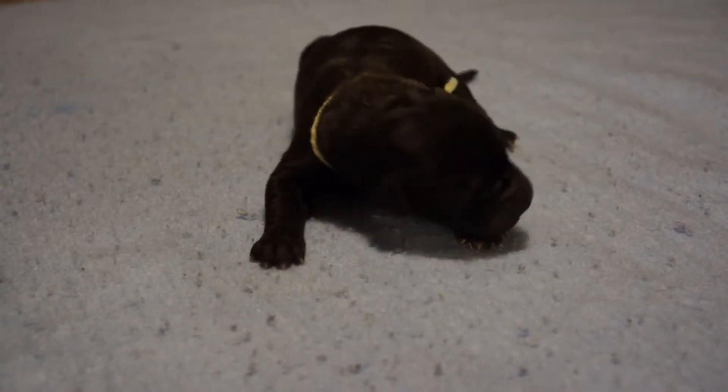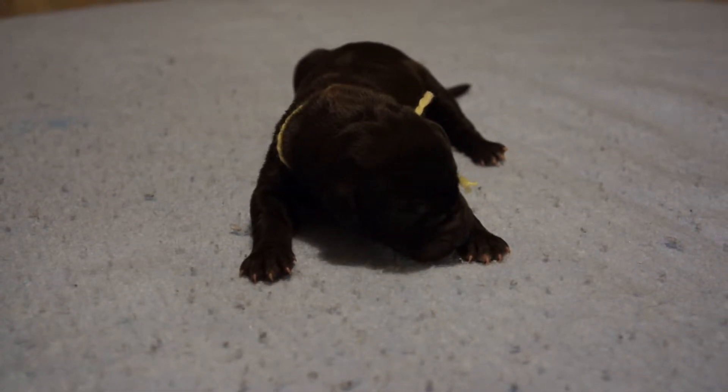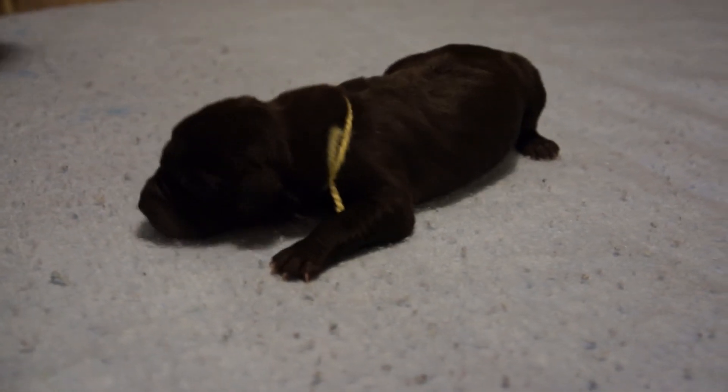One day old, she's also going to be a big girl. No white on her toes, under her feet. So that's the yellow ribbon — if you're interested, thank you.